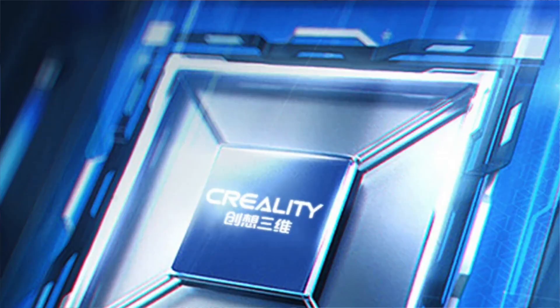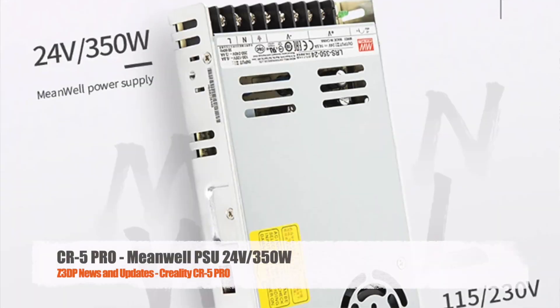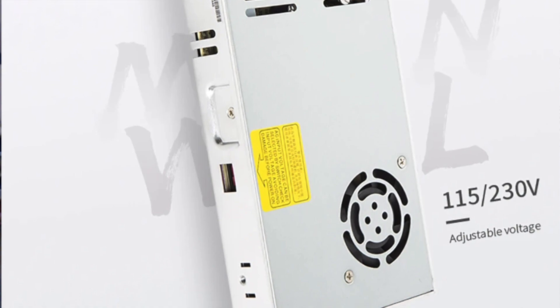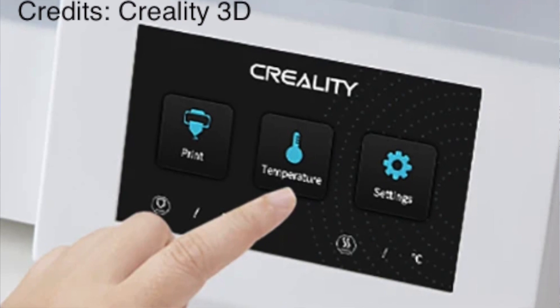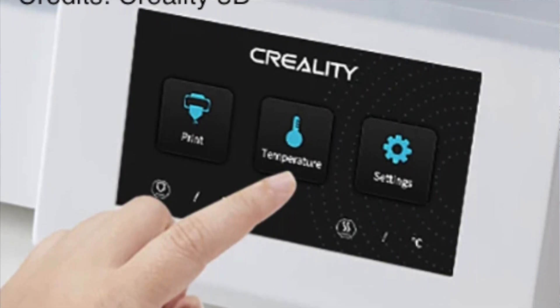The printer is controlled by an ATmega 2560 mainboard with TMC2208 stepper drivers, so during operation you will maybe only hear the fans as the highest noise. The power supply unit is also from Meanwell — it is 24 volts, 350 watts — so you can be sure of a nice and reliable power supply. On the front side you have a 4.3-inch touchscreen with a new user interface that looks very stylish and futuristic.